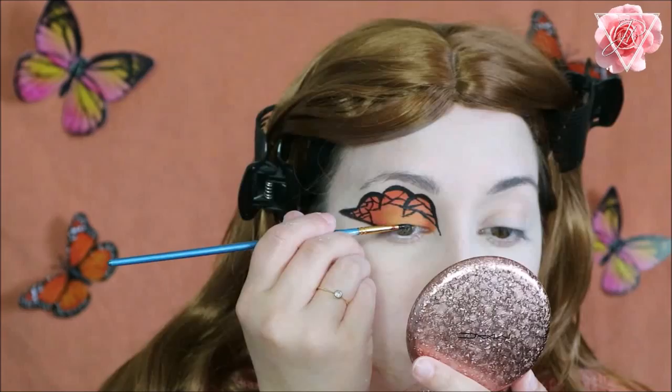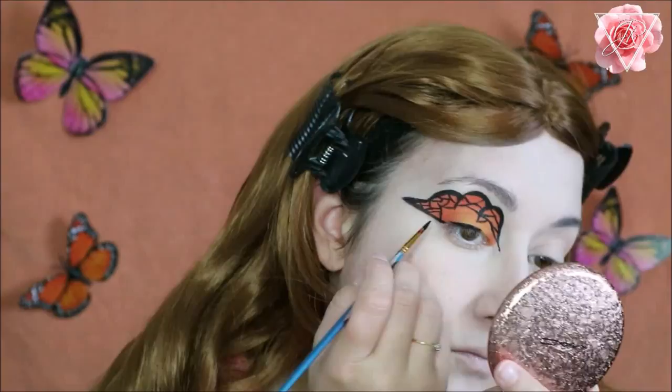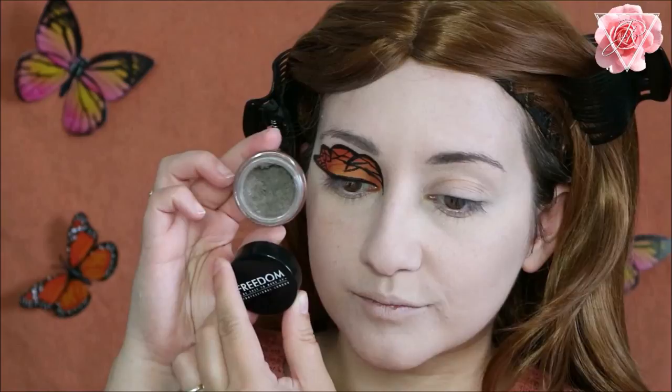I'm also going to create a very thin detailed winged liner just so it looks really pretty and flows nicely. Then I'm going to fill in my eyebrows — I'm using the Freedom brow pomade in Taupe and I'm just going to fill them in and arch them up.